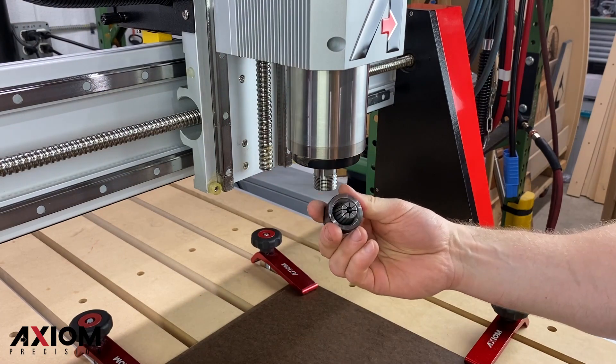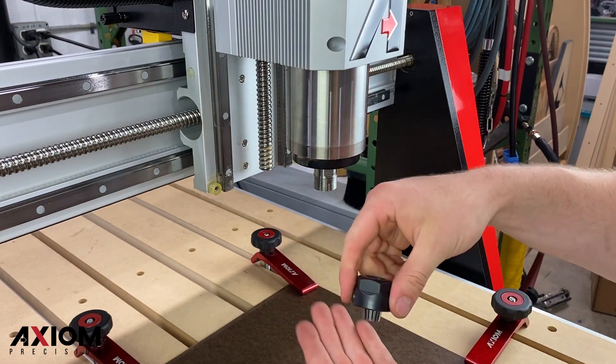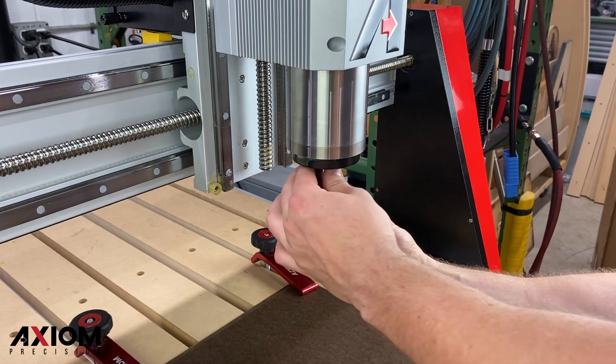After we have secured our material down, we can then thread off the collet nut and just be sure our quarter-inch collet is inserted. Remember, the collet should snap into the collet nut.